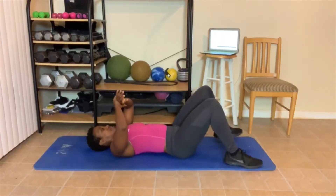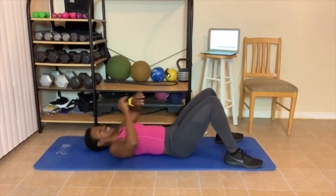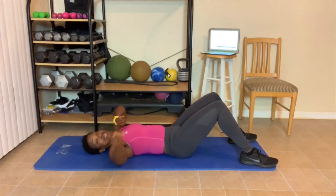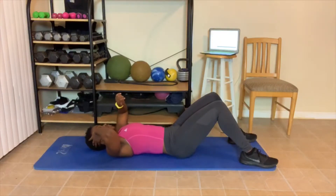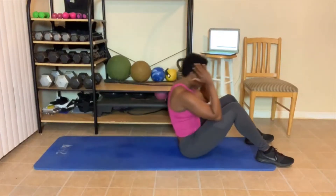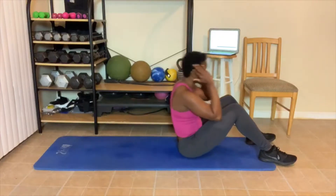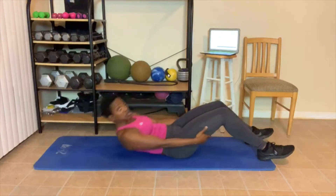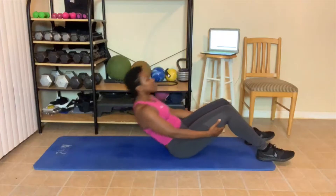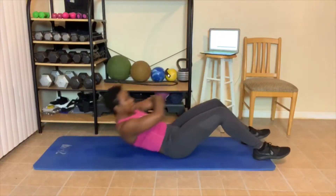30 seconds — we're going to start again. Lean back, let those abs relax. We got ten seconds, and we got our ten sit-ups. Level 2, finish up strong — dig deep, you guys got this. Let's go. 1 — breathe out. 2, 3, 4, 5 — if you need some assistance, use your legs. 6, 7, 8, 9, 10.